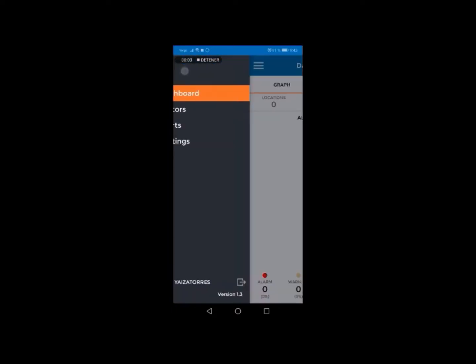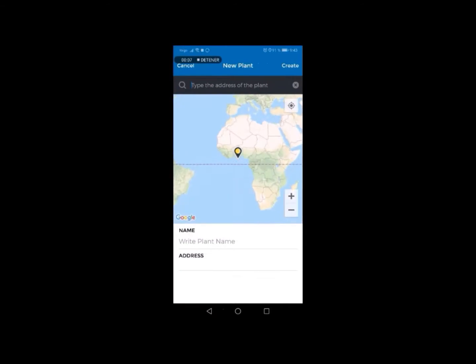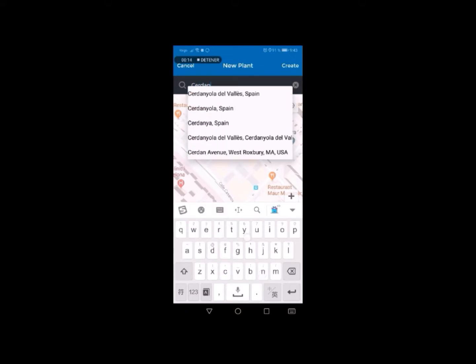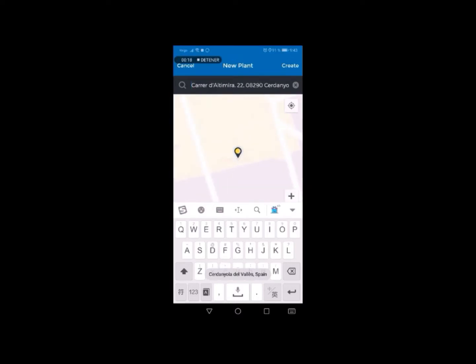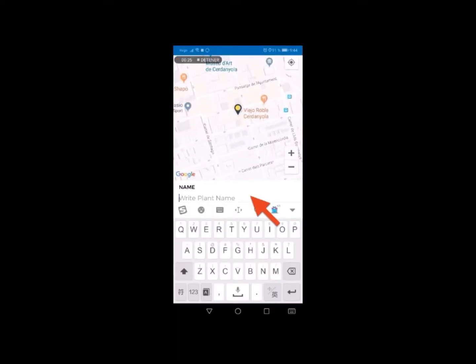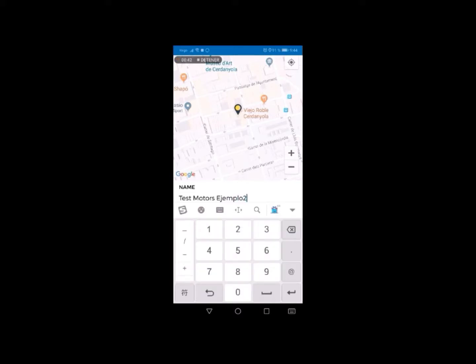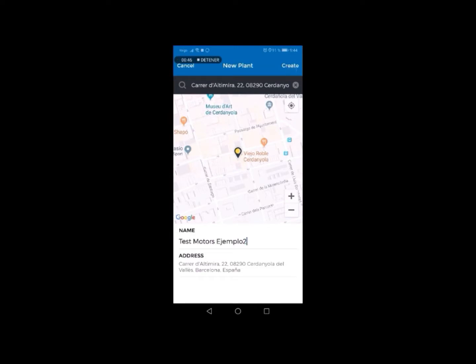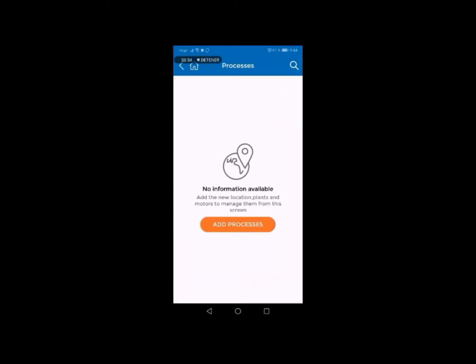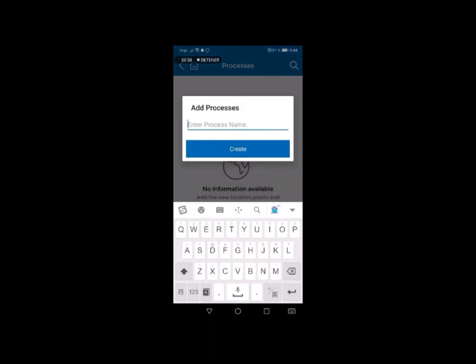After creating your new account, the application will take you to the dashboard, where no value will show yet. Click on Motors on the side menu. Add the location of the motor that is going to be monitored, then add the name of the plant and then the process.